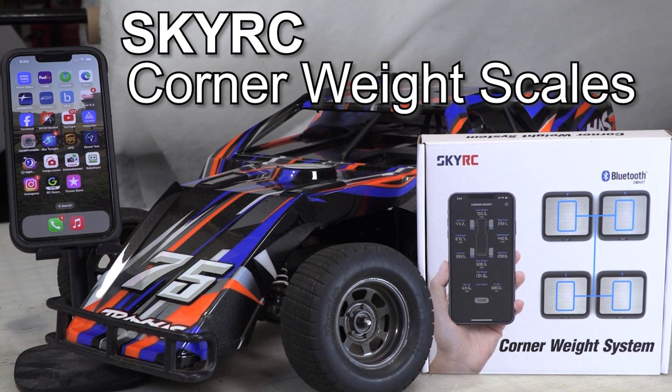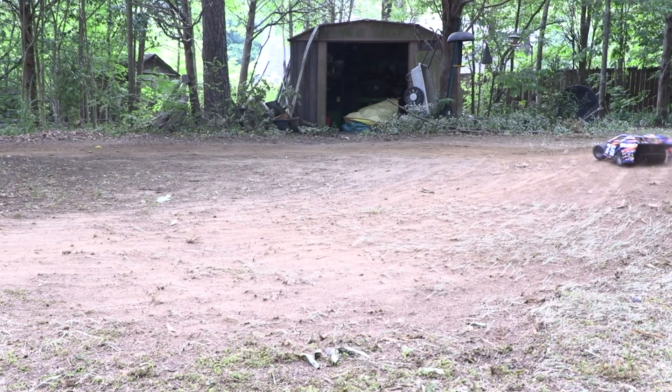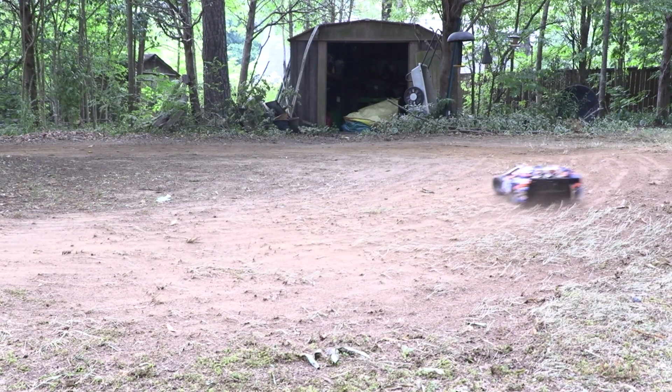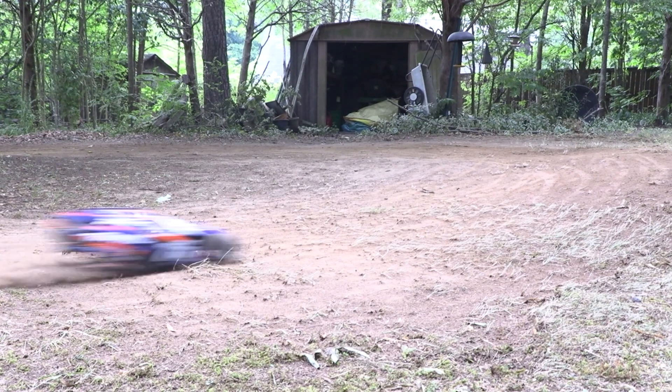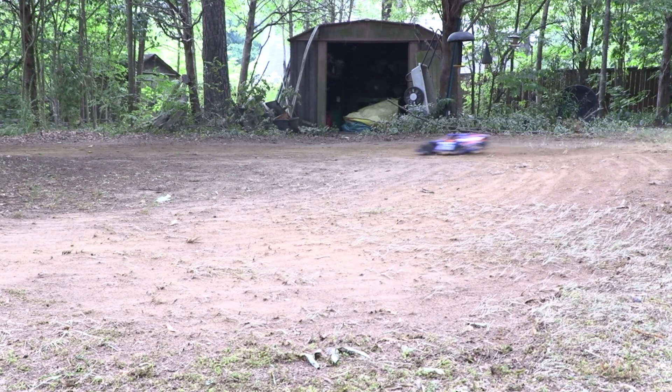There are few things in this world more helpful when trying to tune an RC chassis than a corner weight system. As in any kind of racing, our cars are totally dependent on the traction of those four little contact patches where the tires meet the track. When we can see exactly how much weight is being carried by each of those tires, it's a lot easier to tune the car and perfect its handling. With scales we can get a lot closer, a lot faster.